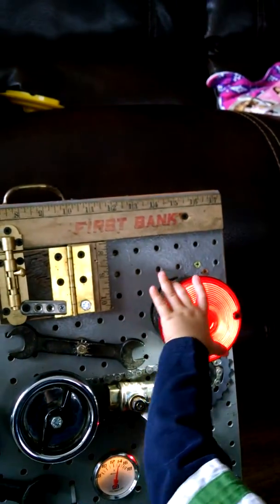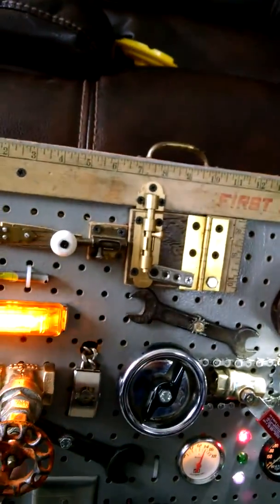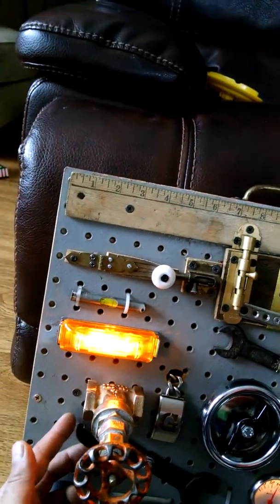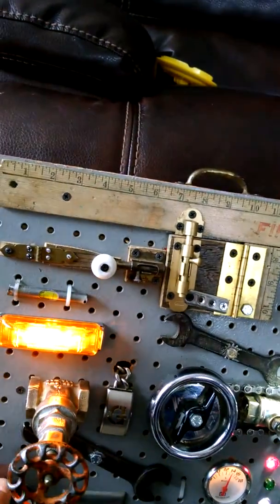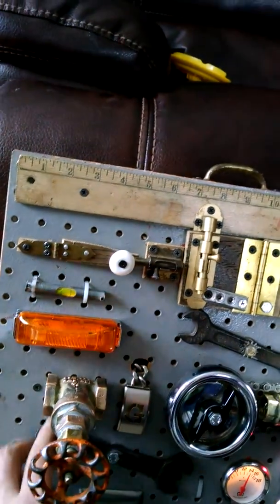Right now I just have two nine-volt batteries in series, and I'm going to get a bigger amp-hour 12-volt battery pack so it charges easier. Yeah, these wrenches work really good and make contact.